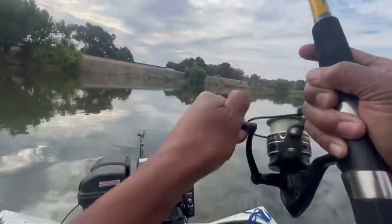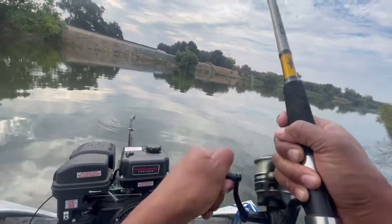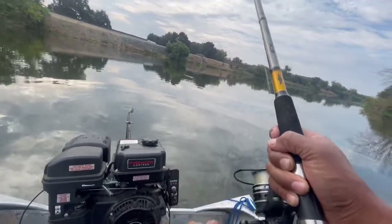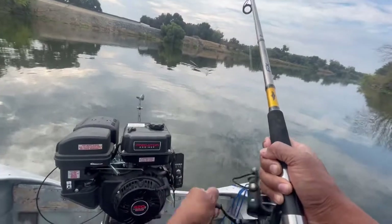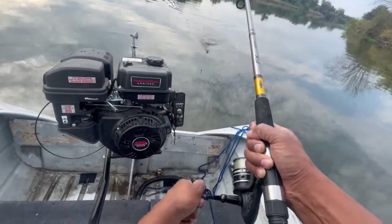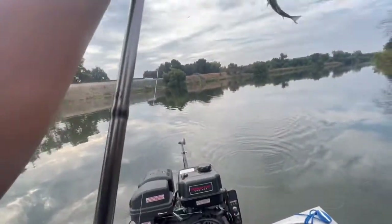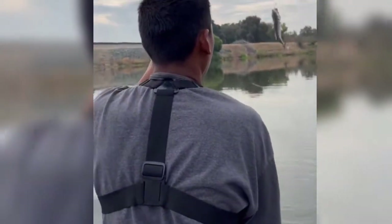Oh yeah, he's on! I think I'm on video — I'm just gonna bring him up. Oh yeah, he's on there, I feel him. What is it? What is this? Striper! I told you.